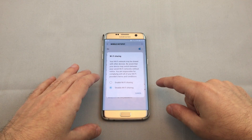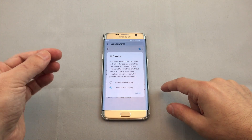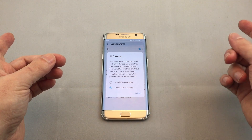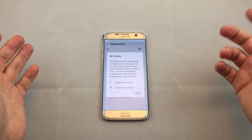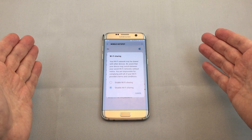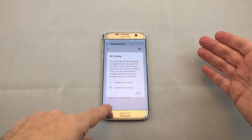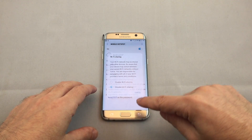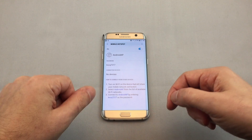This phone also can do Wi-Fi sharing, which is if you're connected to one hotspot, you can actually share your Wi-Fi connection to other devices via Wi-Fi. For example, if you're in a hotel and you pay per device that you connect to Wi-Fi, you can connect the phone and then connect your PC or other devices into this network.